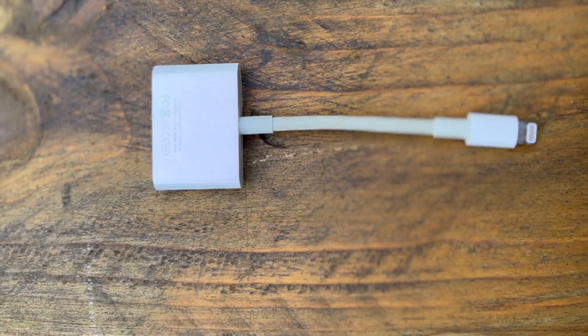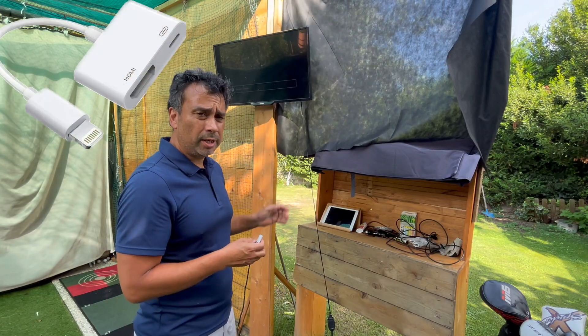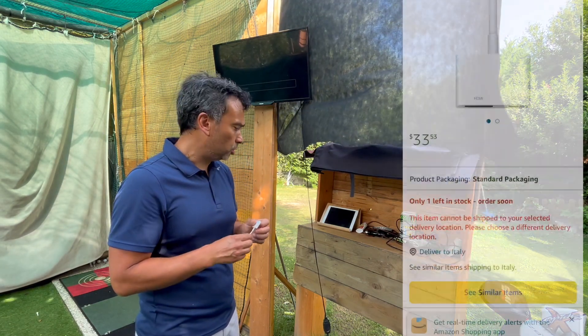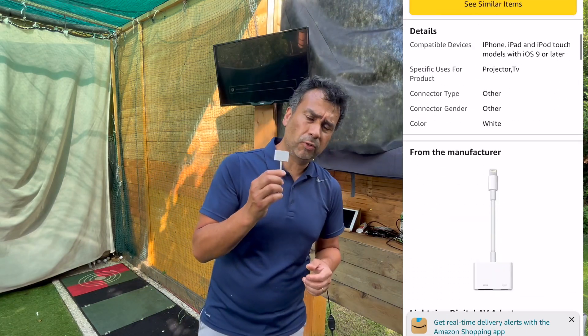Make sure to get the original one, because if you don't, it might not work — it's very likely not to work. It might work initially, but ultimately it's not going to work. So don't chip out on this.